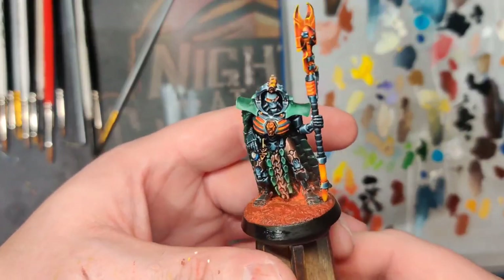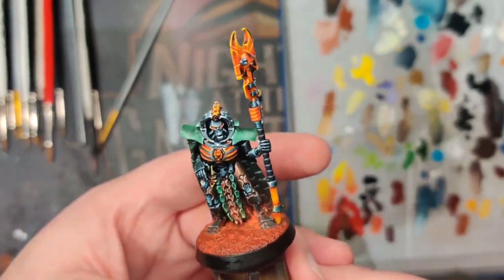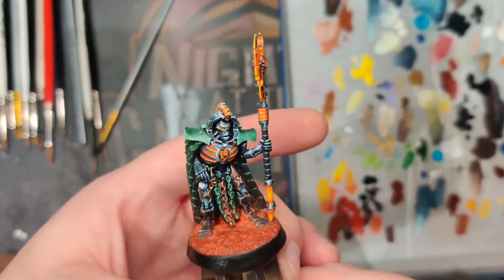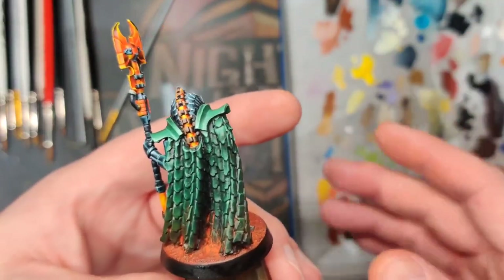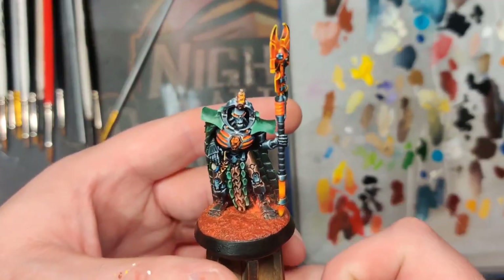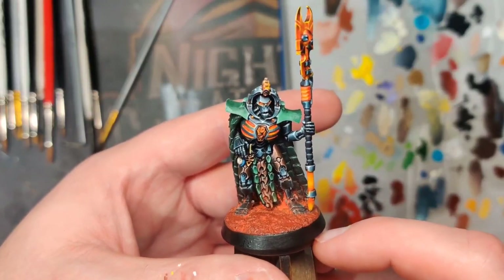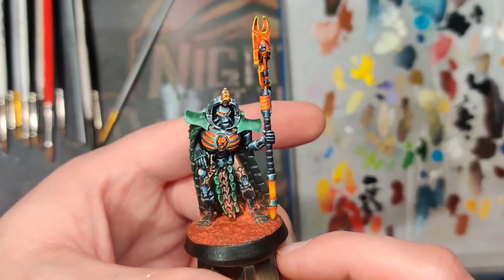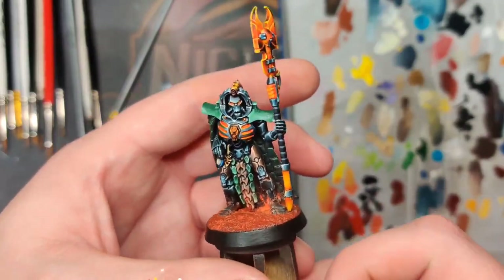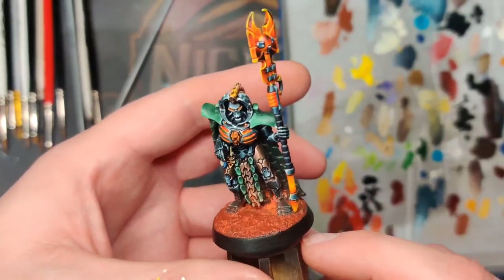Anyways, I hope you guys enjoyed watching. Please feel free, as always, to leave some comments and tell me what you think — love hearing all the feedback. Keep in mind this is one of our high tabletop levels, not display or studio — just a model for play that'll look good on the tabletop. Got a new video coming out for a Riptide — high tabletop Riptide — that's going to be the next one. I hope you guys are going to stay and watch that. Anyway, I hope you have a good Christmas, and we'll see you next time. Happy painting.